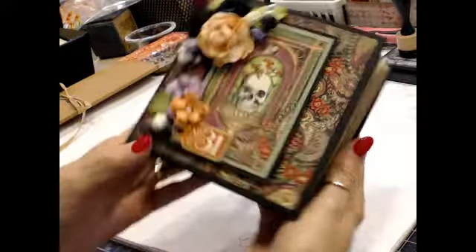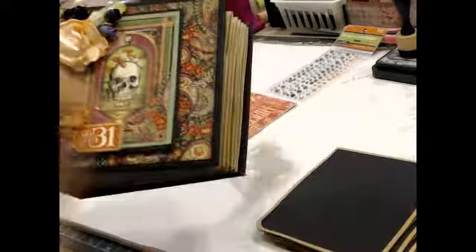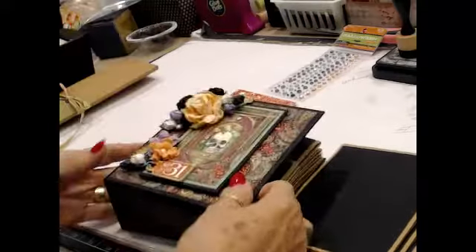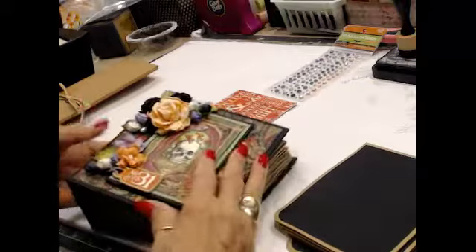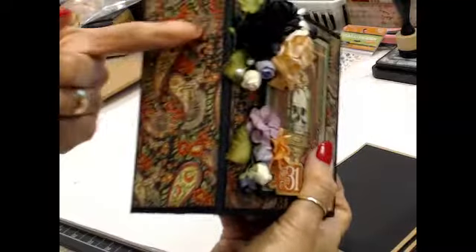We finished the outside. The pages are all complete and in here. The collapse pages that fold inside - we have that. So we're going to start. I've got a few things I want to finish up on the outside, a few little odds and ends. I'm going to put a thing on the back here. I've got some metal pieces - a key I'm going to put here - and a pull type thing on the spine. So let's get started with putting down our pattern papers.